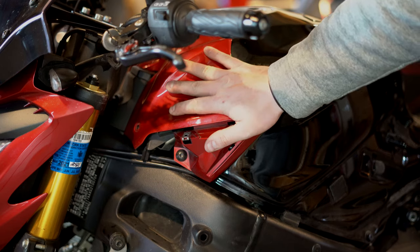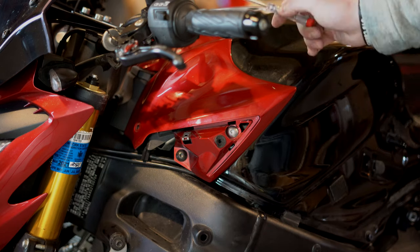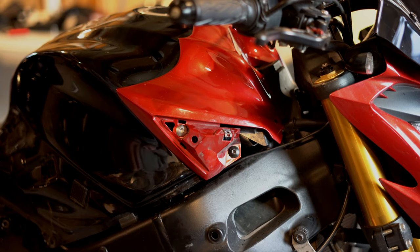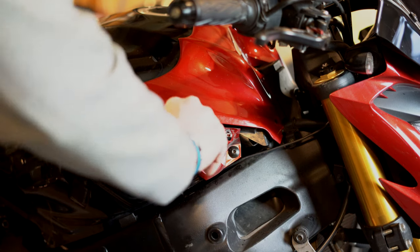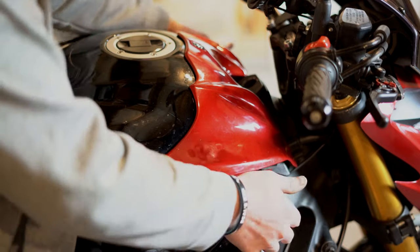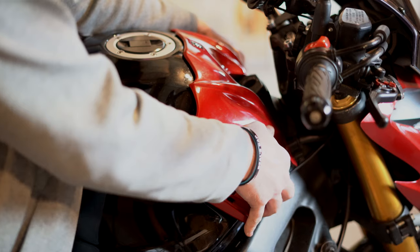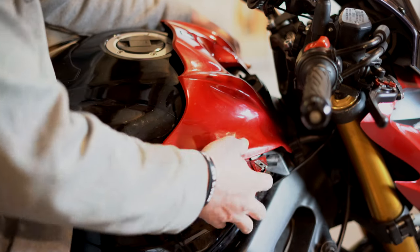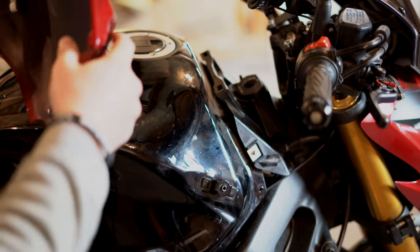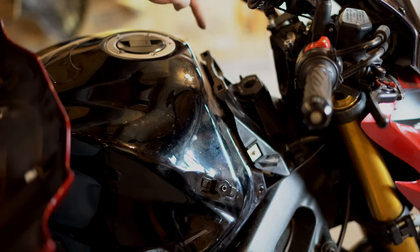Now we're going to remove the plastic piece of the tank cover by removing this black screw and this silver screw, obviously on either side. This is where you'll need your 5mm Allen wrench again. We'll do the same thing on the other side. And this red piece — you're going to want to flare out these sides a little bit, you see how they're moving on either side. Just flare it out a little bit and then pull gently towards you backwards. You'll see there are tabs right there that you want to be careful not to break — they go in these little holes right here.